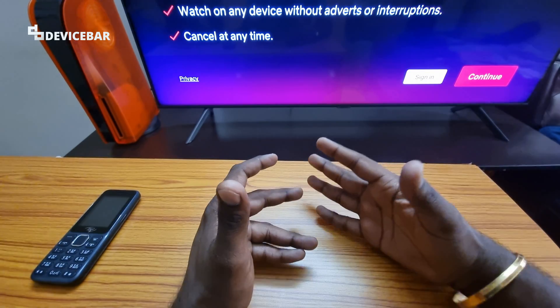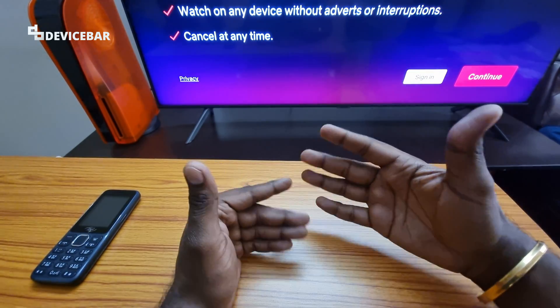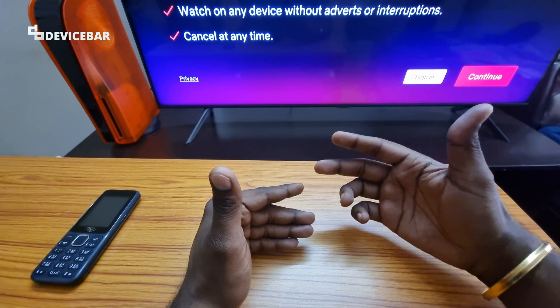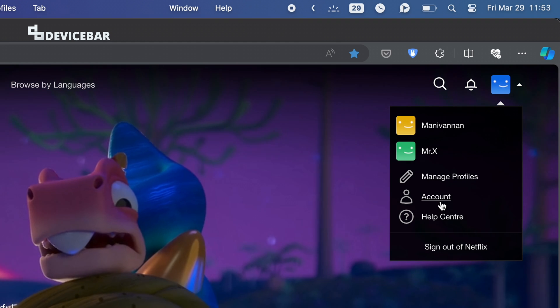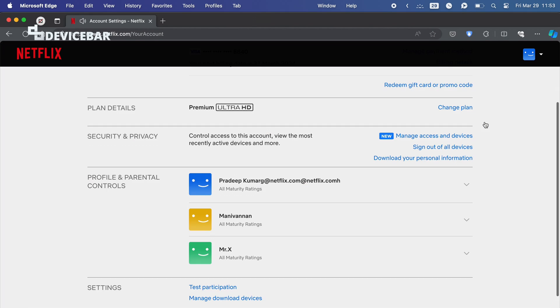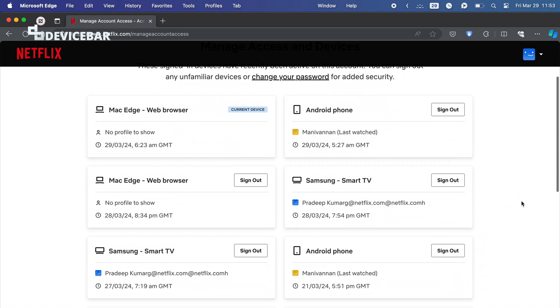If this procedure is not applicable for your TV, you can sign out of your Netflix account by going to Netflix on your computer. Select the profile you are using, go to Account, and under Security and Privacy select Manage Access and Devices. Here you can find the list of signed-in devices using your Netflix account, select the smart TV you want to sign out and select Sign Out.